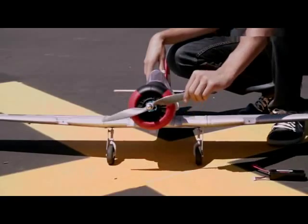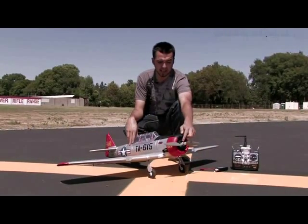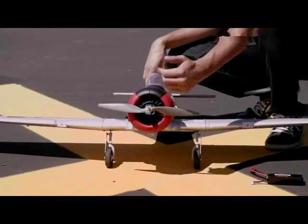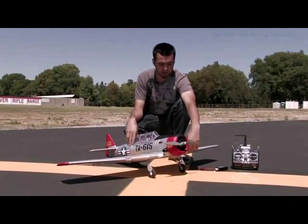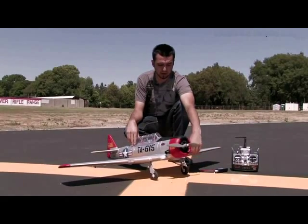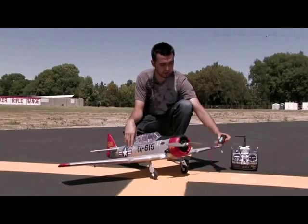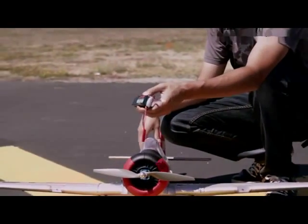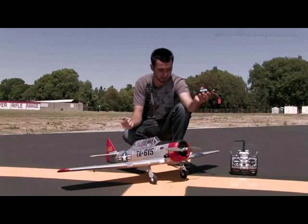It has a 12 by 6 prop, as you can see here, which should be very efficient. I believe it's the same motor as the P51 that I reviewed a while back. The speed control should be about a 35-amp, and the battery to be used is a 3-cell 2200 20C, which is your standard with Dynam.